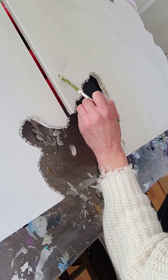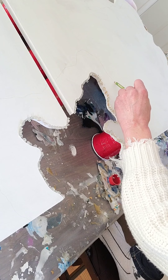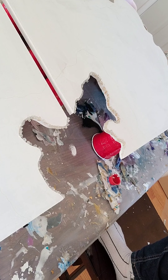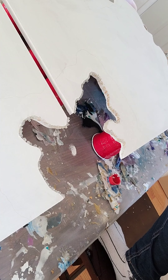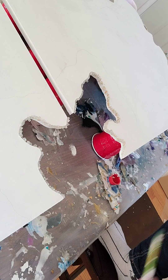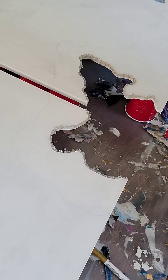Right now I'm drawing out my design so that when I go to pour my painting I'm not just doing it freehand. This way I have a basic idea of how the design is going to look when it's done, and I still have a little freedom if I decide to change my mind.